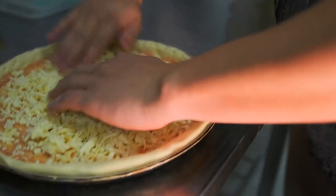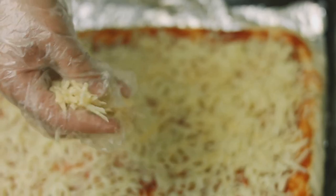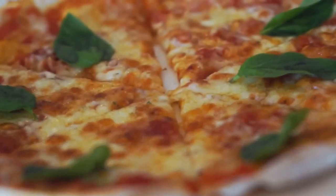Now, cheese time. Mozzarella is classic, but mix it up with provolone or parmesan for extra flair. Cover the sauce generously, but leave a little crust exposed.